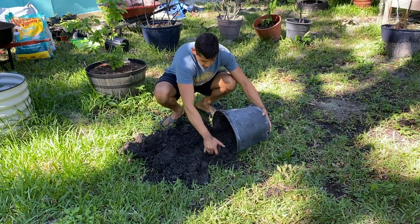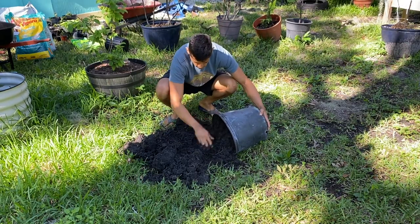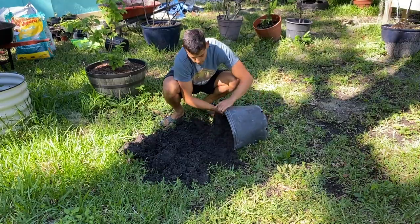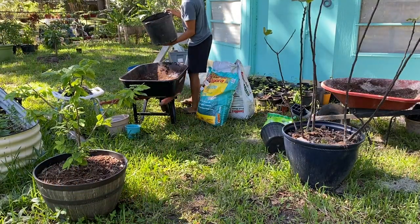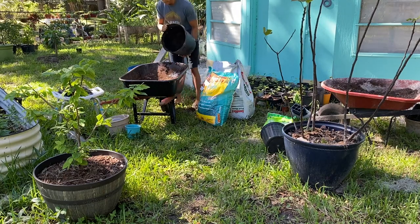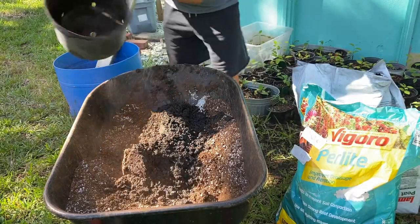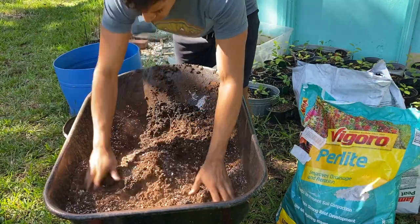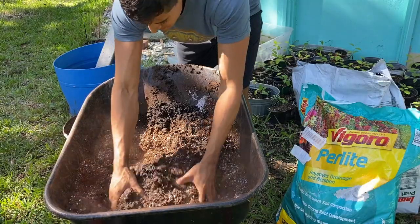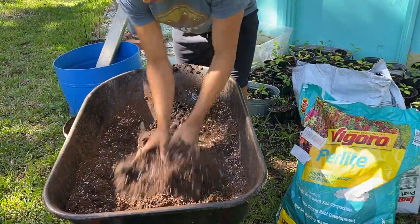I also like to include native soil because these plants will eventually be going in the ground, and it's always good to include native soil. Your native soil might look different than mine — it might be red clay or more loamy. Sugar apples are not too picky about what soil they grow in, so you can even use a bagged potting mix from the store. Just make sure you get it very well mixed so it has the best chance for long-term soil health.